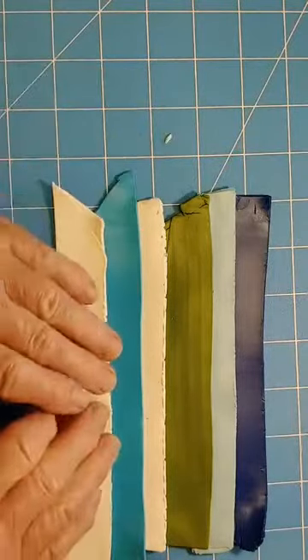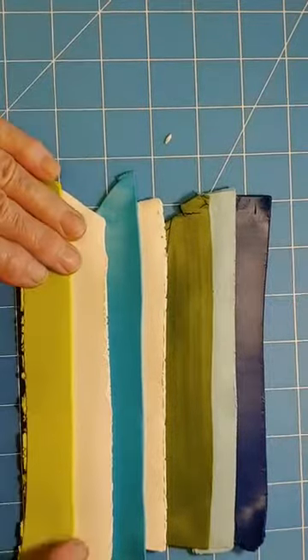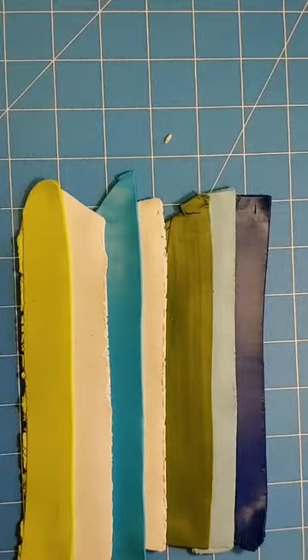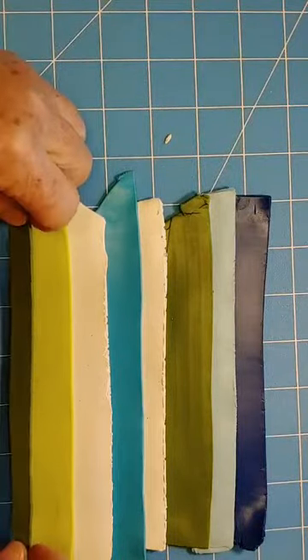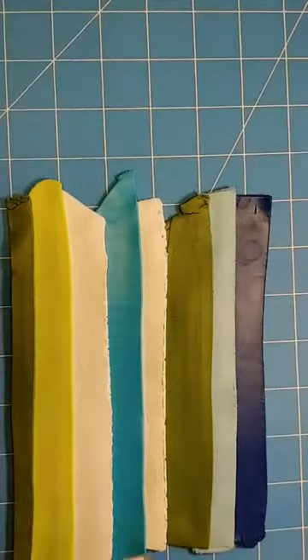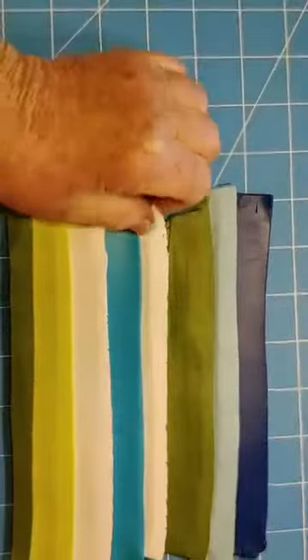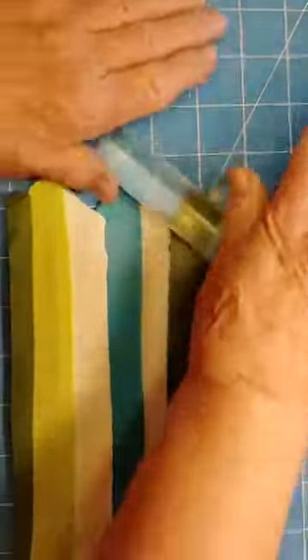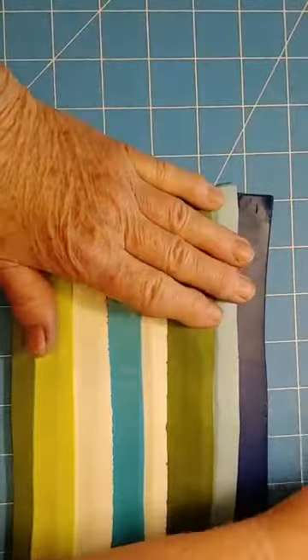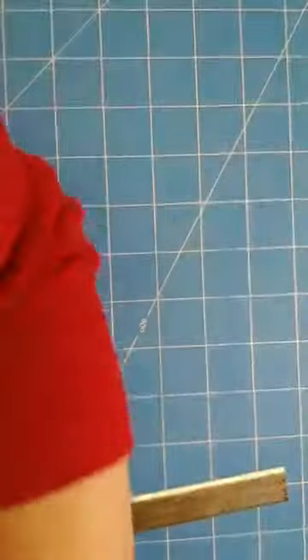What I do is just cut some strips of various colors you're choosing. I don't want to get them any wider than my pasta machine. So now I have them all laid out and kind of hooked together. Then I'll take my roller and just kind of merge them together. By the way, I'm using Premo clay - Sculpey Premo. Now I'm going to put it in the pasta machine on the thickest setting, running it this way - long ways.